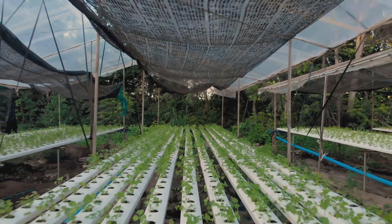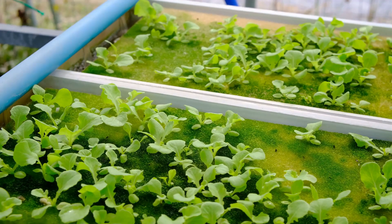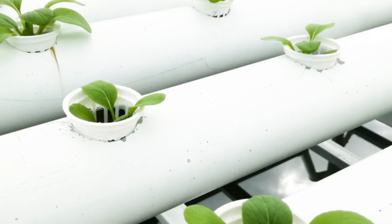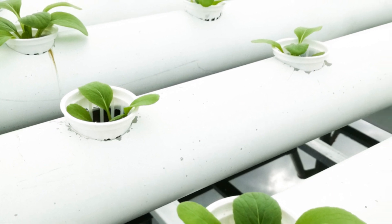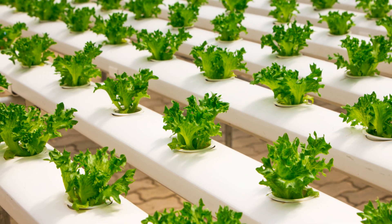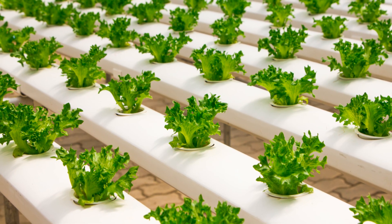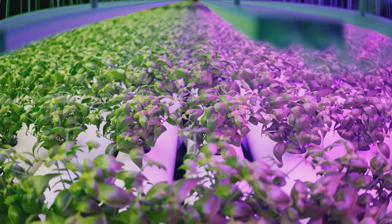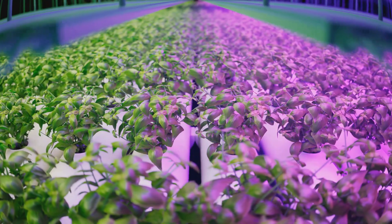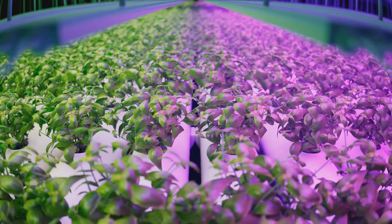Here's how it works: the plants are suspended in net pots above a slightly angled channel. A pump at the bottom draws nutrient solution from a reservoir and sends it uphill, where it flows over the plants' roots and then cascades back down into the reservoir to start the cycle all over again. This constant flow of nutrient-rich water ensures the roots never dry out and have access to all the oxygen and nutrients they need to thrive. There are tons of pre-built NFT systems available online and at hydroponic stores.